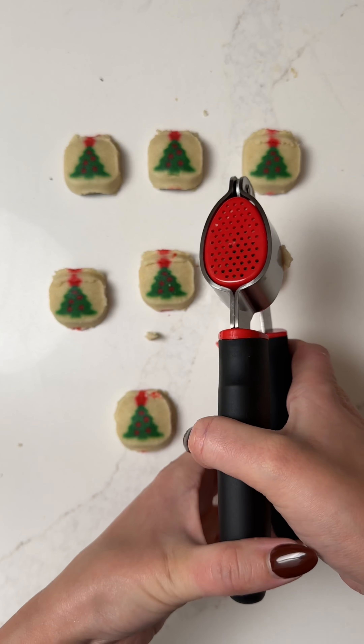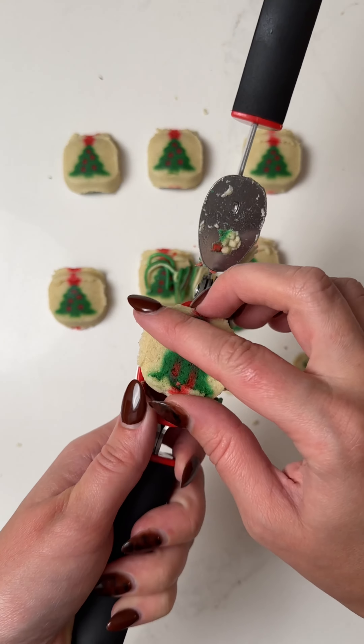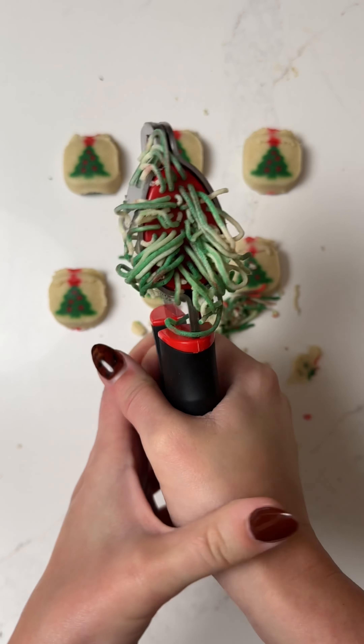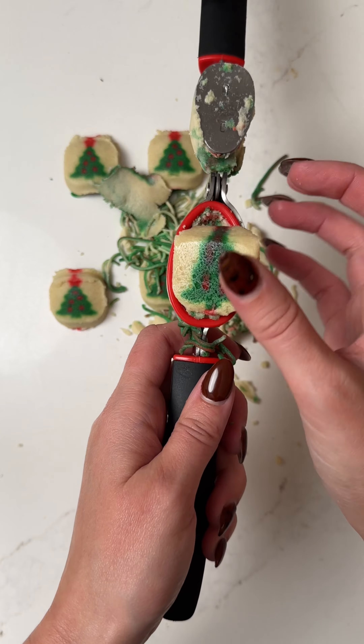I'm going to get a little bit of a knife and some real food.